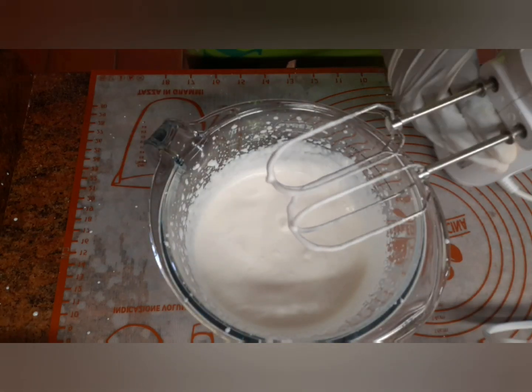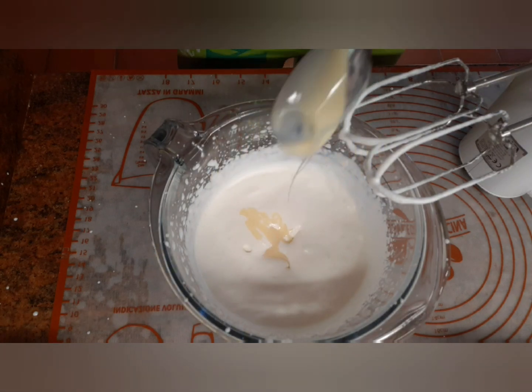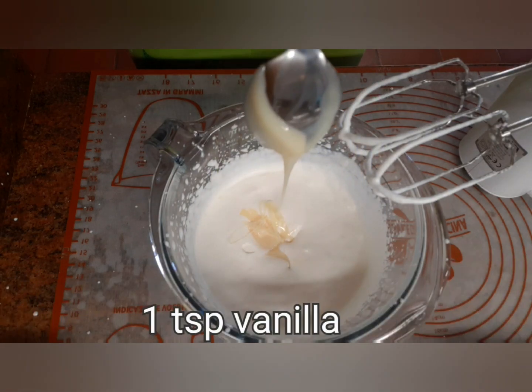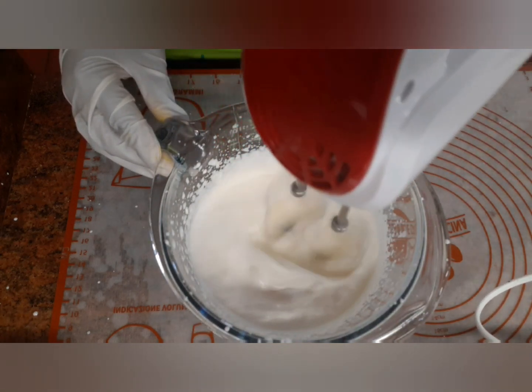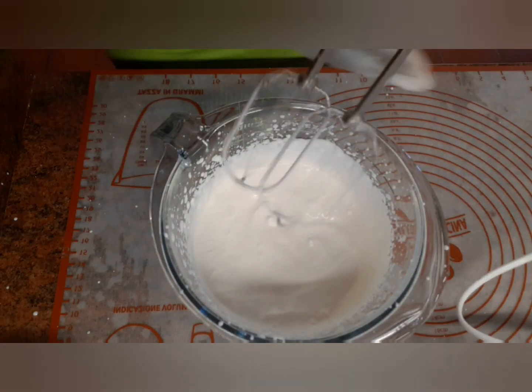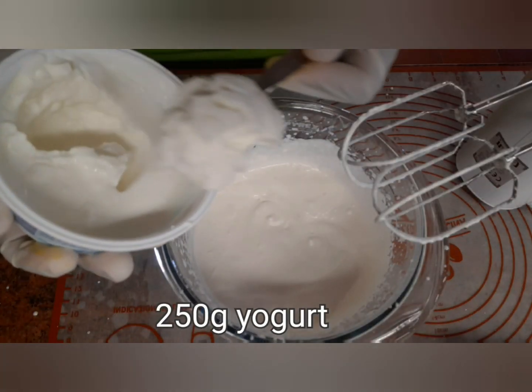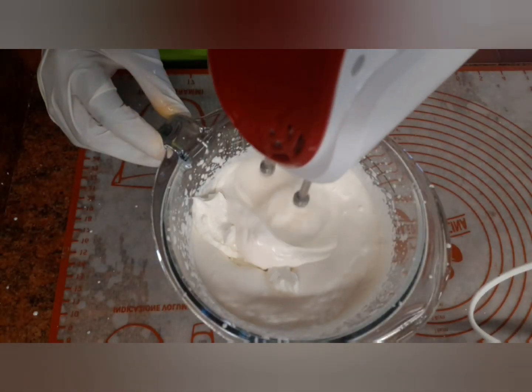Now add one and a half tablespoon sweet condensed milk, then one teaspoon vanilla. Now adding 250 grams yogurt, adding everything together.